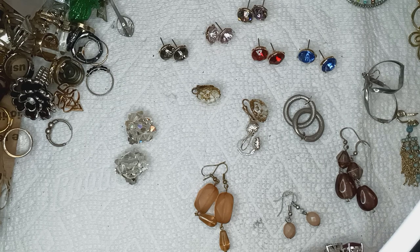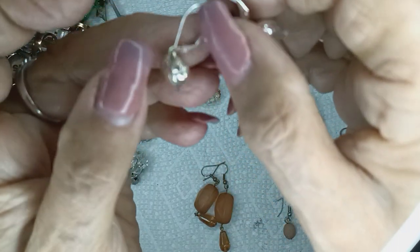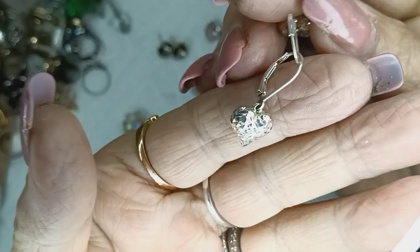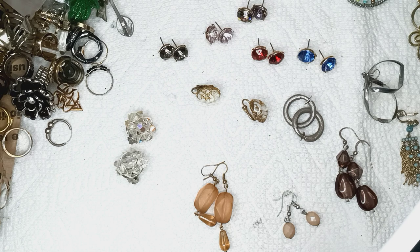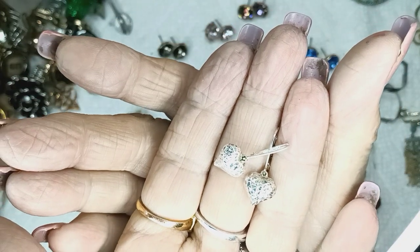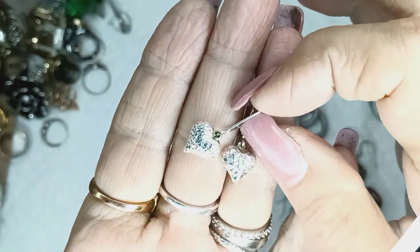Here we go, and I'm going to start with these. These are leverback silver tone — I'm going to make sure they're silver tone. They have a texture on the heart. They're very pretty. If they don't pick up with the magnet, that means there's something else besides mystery metal. So these are very pretty hearts with a texture on them — not hammered, it's some other kind of diamond cutting. It looks like triangles. They're very pretty. Leverbacks, that'll be $2.